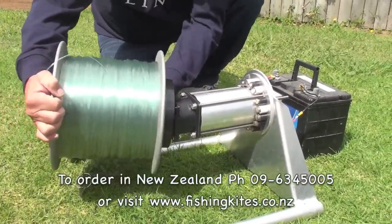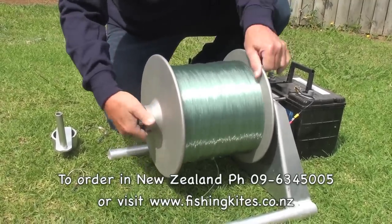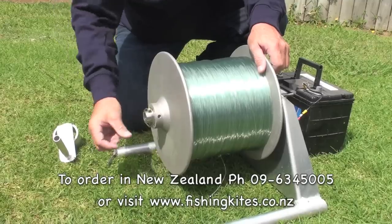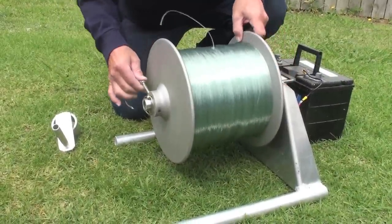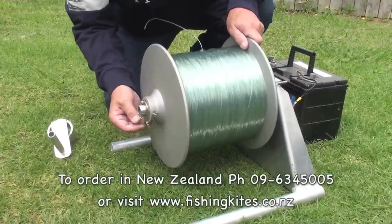It's really easy to change spools, really easy to take it apart and put it together. If you're going to run it out, you just have that pin — that's the free wheel position — and this pin locks it in place ready to haul. Just pop it in like that.